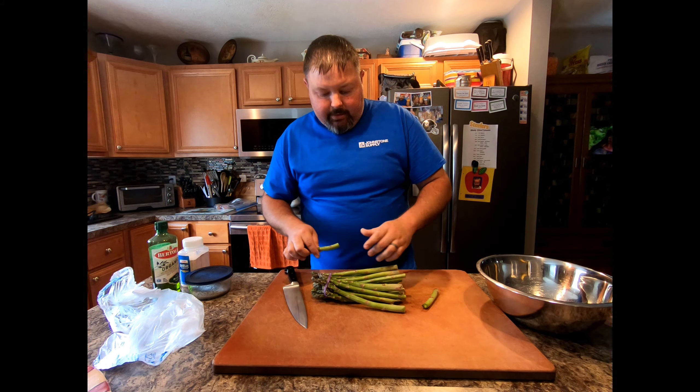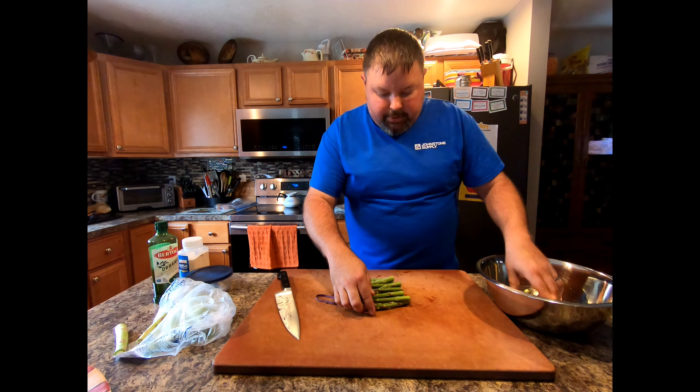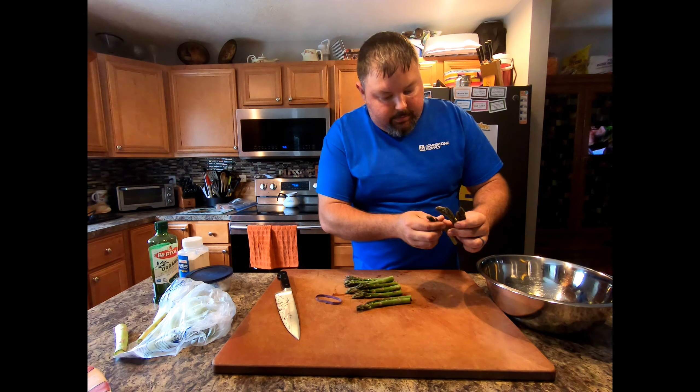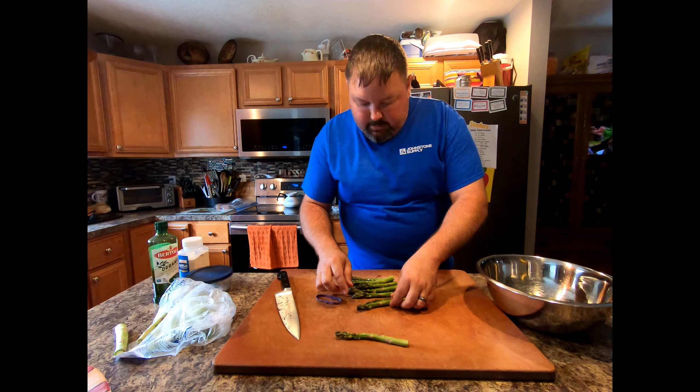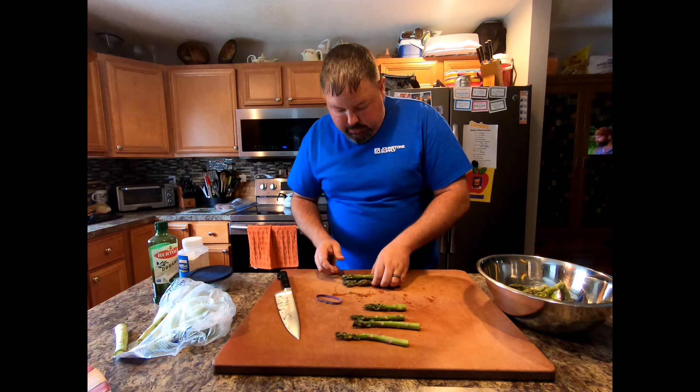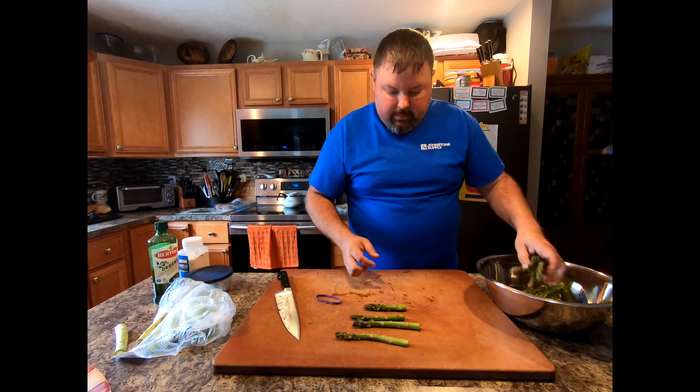All your asparagus are going to be roughly the same length at the snap point. So what you do is set that first piece down, take your knife, and cut the rest to match — and you've got nice tender asparagus to eat.